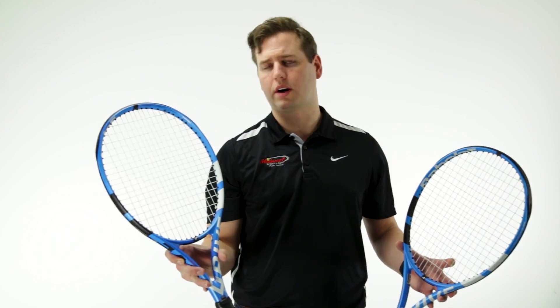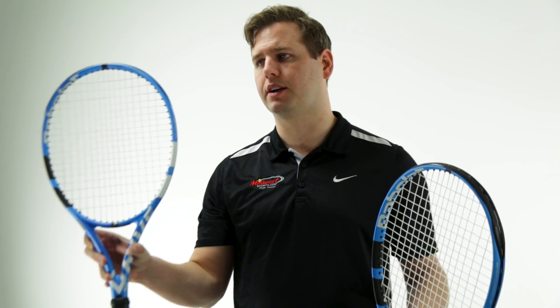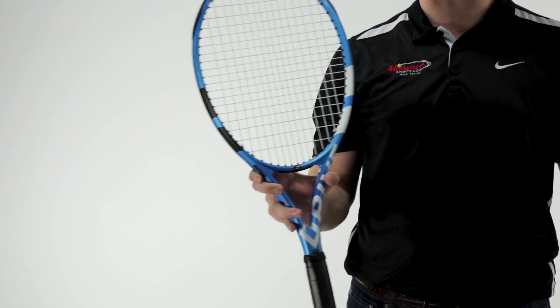They also offer the Pure Drive Tour Plus version. This is the extended length at 27.5 inches — awesome power, good stability. You can really hit some big serves with this one, and at the net you get good reach around the court.